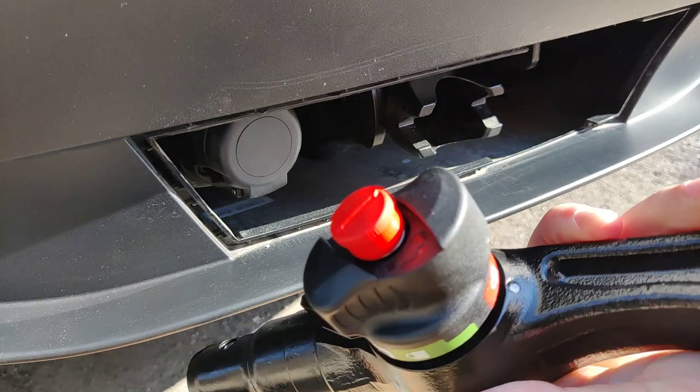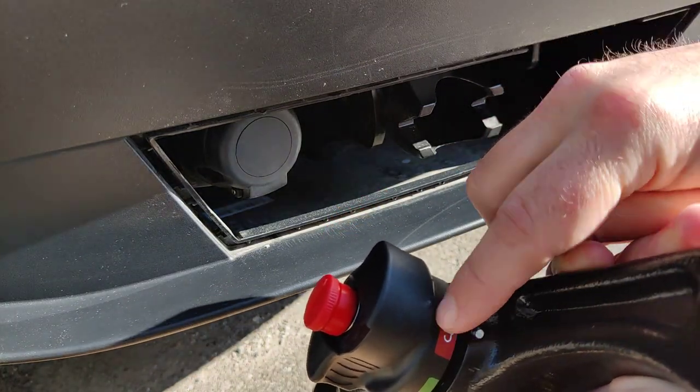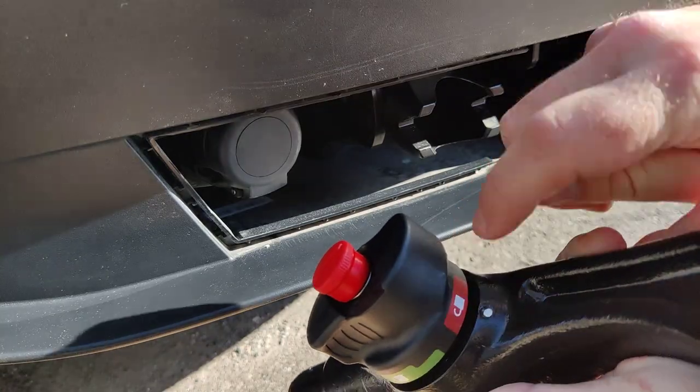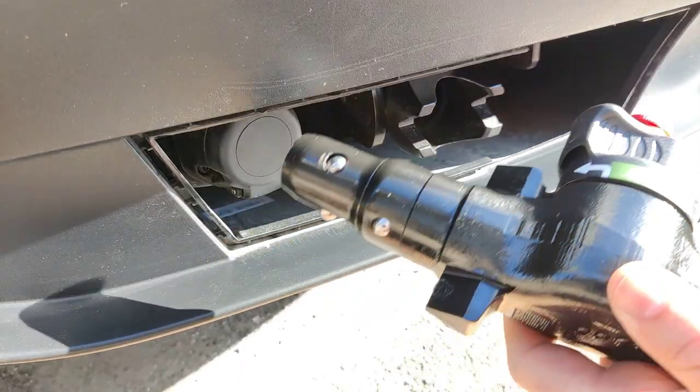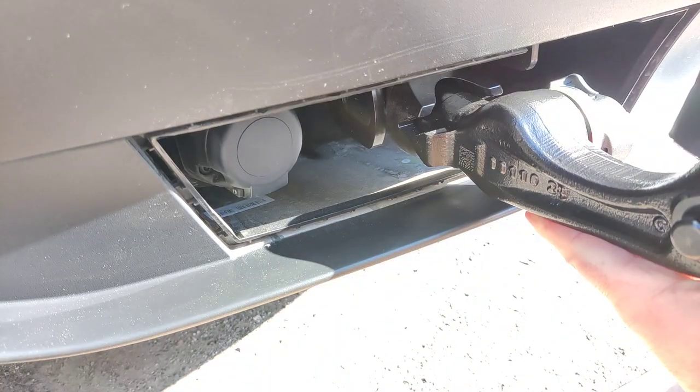On the side here we can see it says in red that it's in the open position, where the white dot is. Next, we can push the hitch into place.